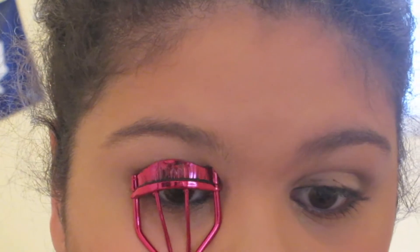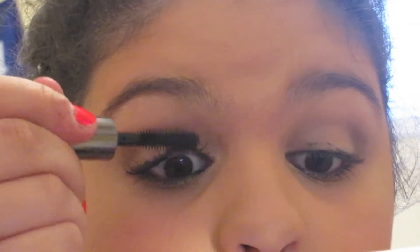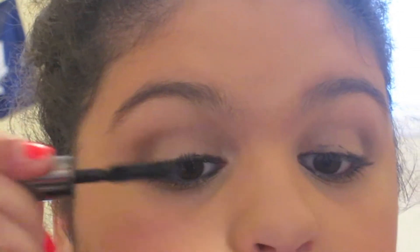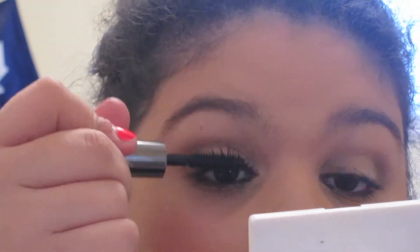So right now I'm working on my right eye to apply Benefit They're Real. Right off the bat when I started applying this mascara I noticed it was easy to apply — no clumping. I can really just get away with one coat, but I put two on because I normally just put on two coats, and with two coats this mascara looks fabulous. It gives a lot of volume and length at the same time, so it really does give you that false lashes effect and makes my lashes look fuller, which is what I like in a mascara.